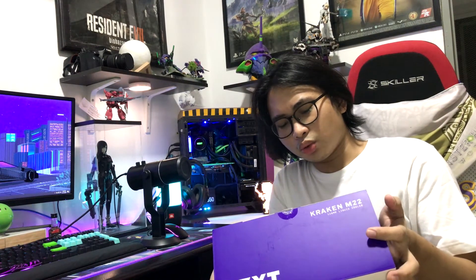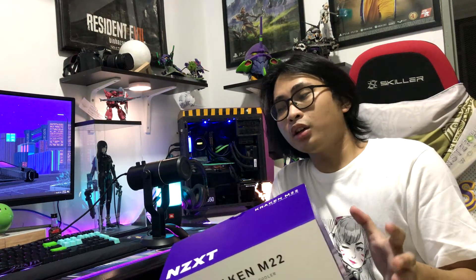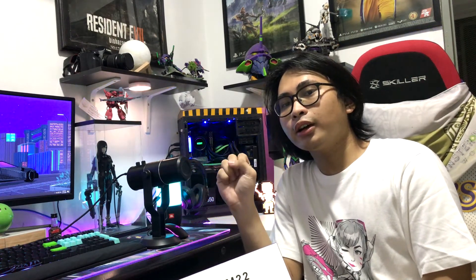So let's get started with the M22 120mm AIO cooler fan. For those of you who don't know what an AIO is — it's an all-in-one cooler which has a radiator, a radiator fan, and a pump block. It pumps the heat away to the radiators, and the fan dissipates the heat from the radiators, which causes the CPU heat to go away by blowing air outside the radiator.